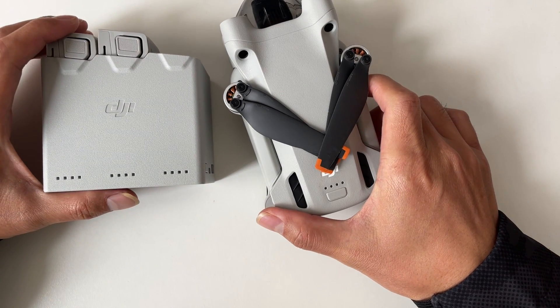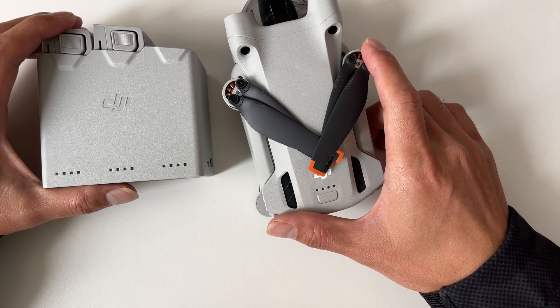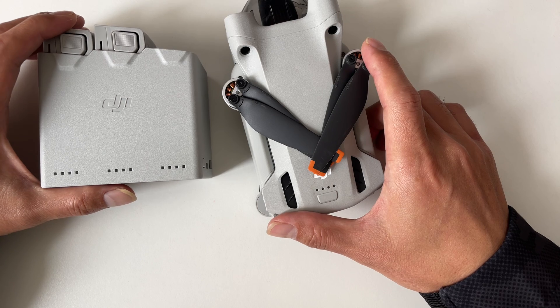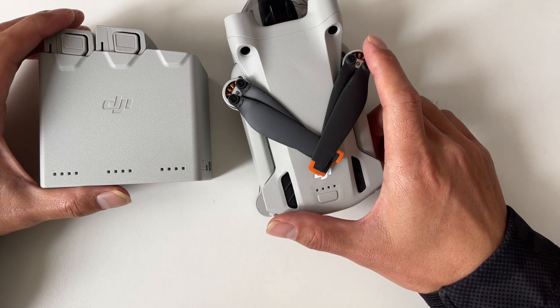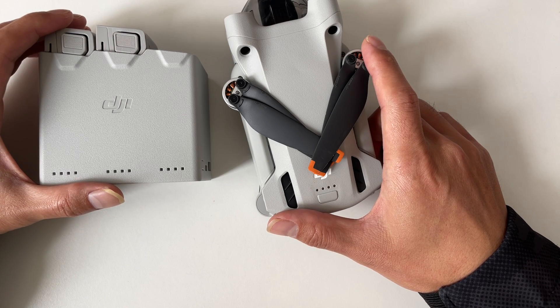Now let's talk about how to service your battery. Basically, there are three things you need to do. First, if your battery has been sitting idle for 10 days or longer, discharge it to that sweet spot between 40% and 65%. Second, charge and discharge your battery every three months to maintain its health. Last but not least, always store your intelligent flight battery in a well-ventilated place to keep it happy and healthy.